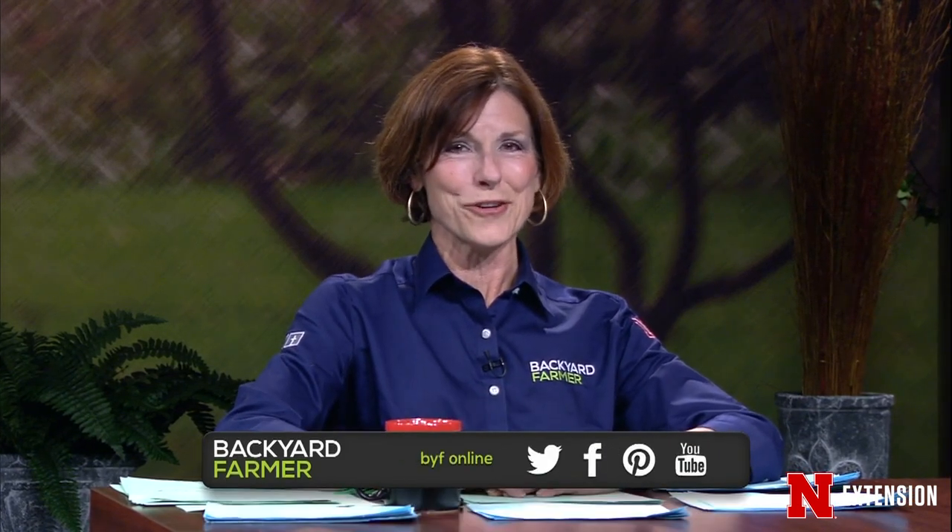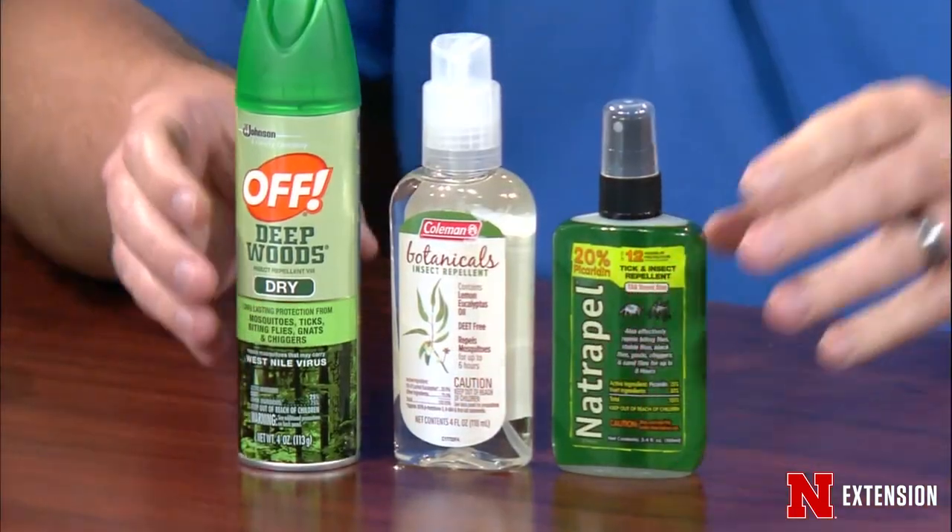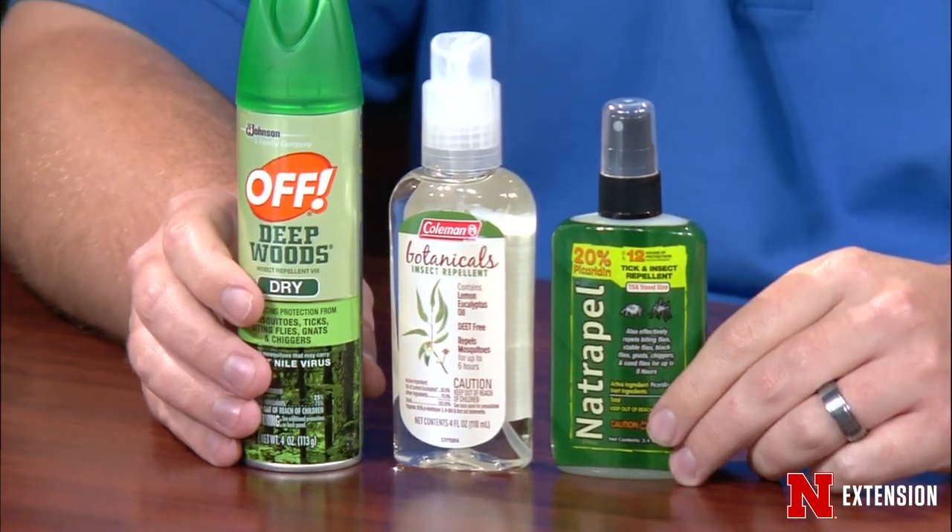Don't forget to follow Backyard Farmer during the week on Facebook, Twitter, YouTube, and Pinterest — all that good social media stuff. All right, Jonathan Larson, you start with your sample. I didn't bring any actual bugs this time. I brought some insect repellents with me today.